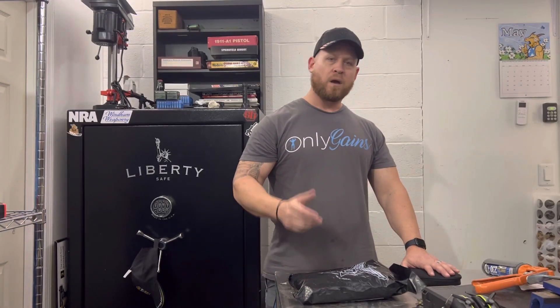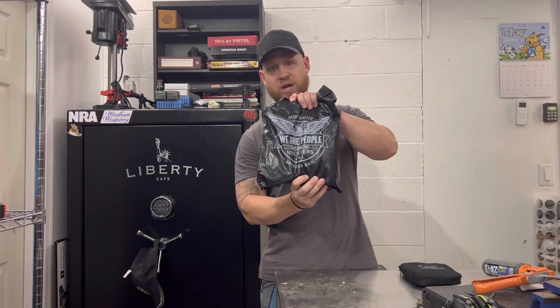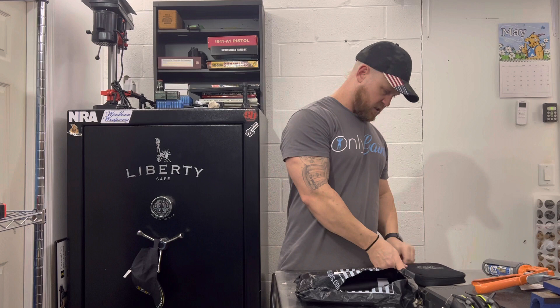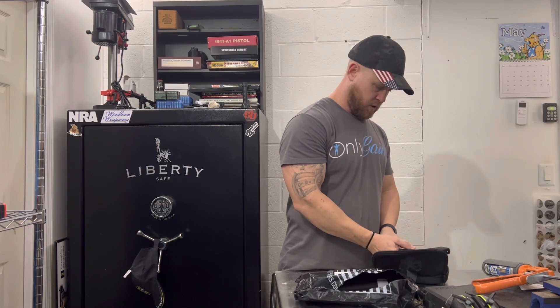Hello, my freedom-loving fans, welcome to the channel. Today I want to go over the package I got from We The People Holsters. I got this for my Springfield Hellcat Pro.